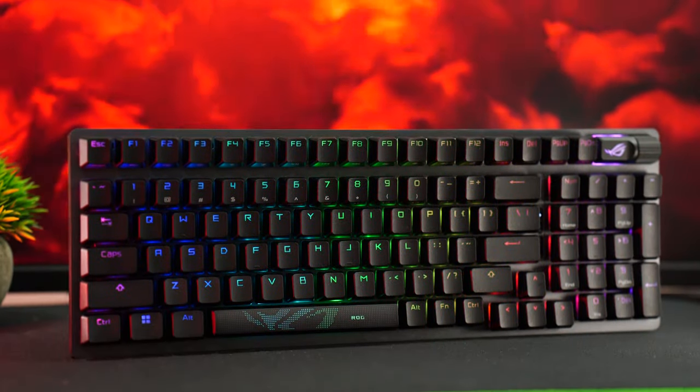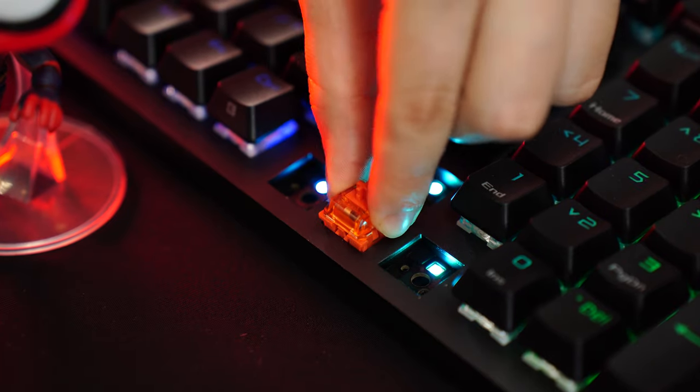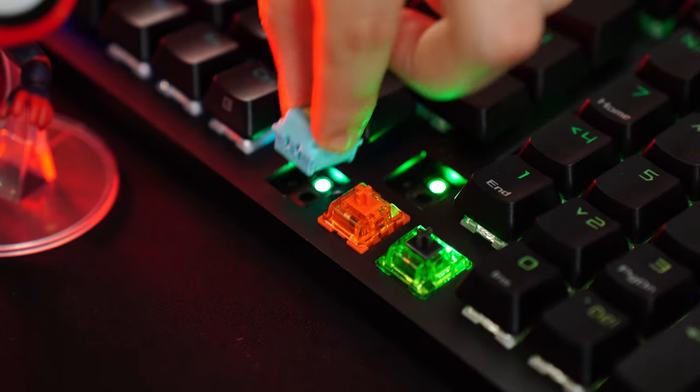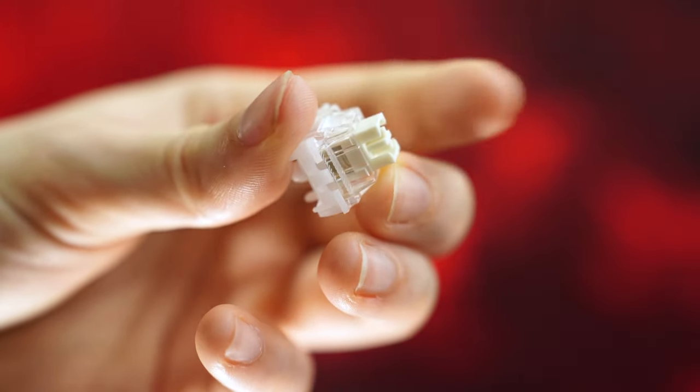However, it's still a great keyboard and something you should definitely consider. The last thing with the switches is it's fully hotswappable with three and five pin switches, so if you don't like the switches, you can swap them out.